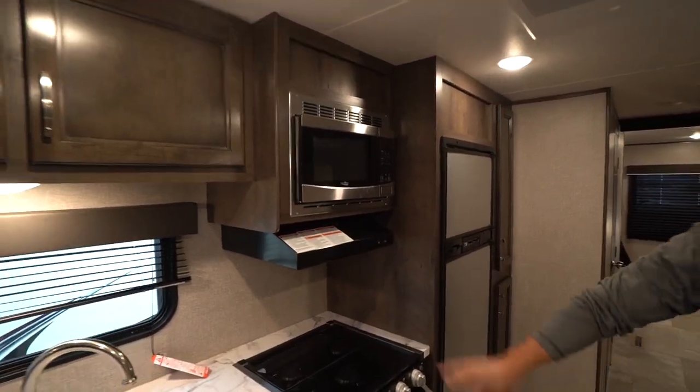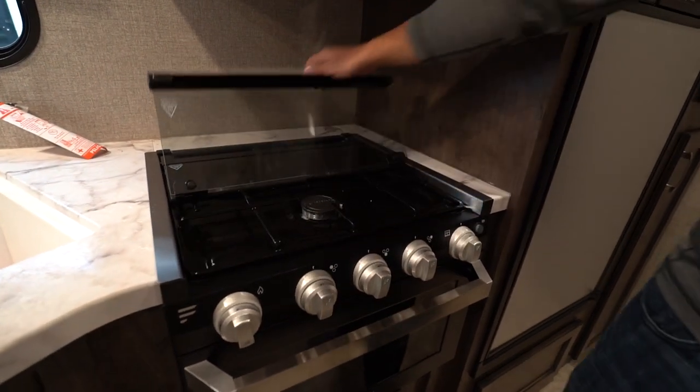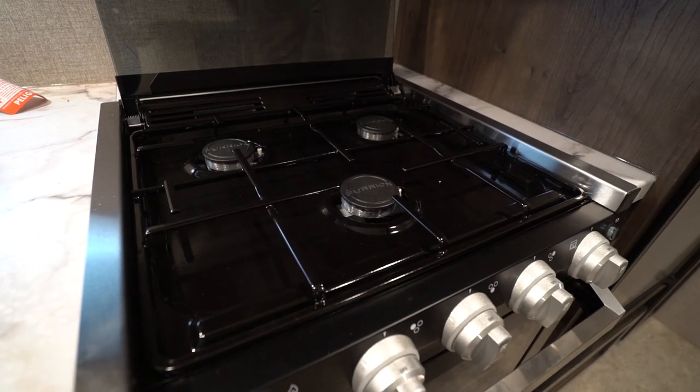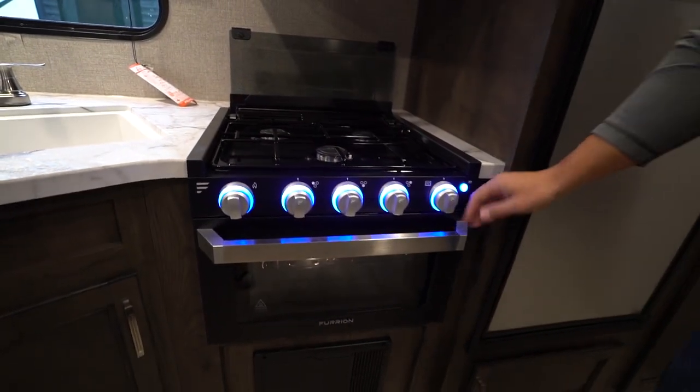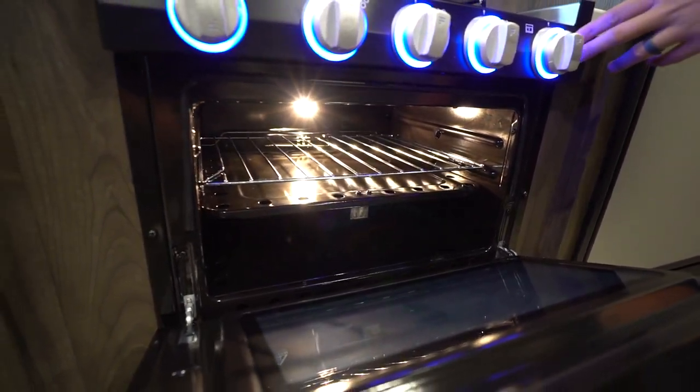Microwave is over to the side with a hood underneath. You'll also see a recessed three-burner cooktop — this one is a Furian, nice and easy to use. This folds up and comes back like so. That front burner is high output, which is important if you're in high altitudes. The knobs light up, and you have an oven underneath — that same button controls the light in the oven.